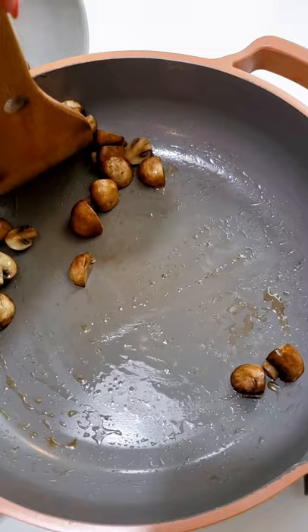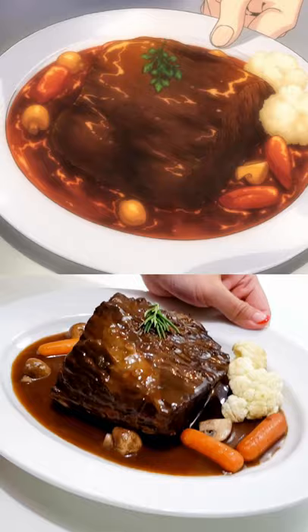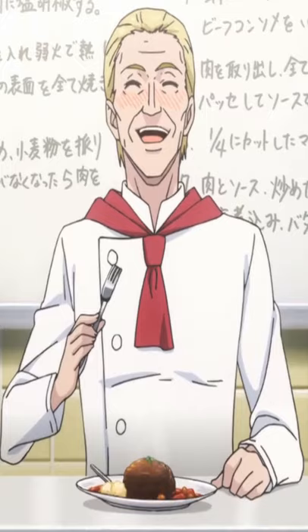Two hours later, your roast should be done. Take your beef out and cook the liquid more if you want a thicker gravy like mine. Your Valentine's Day meal is ready.